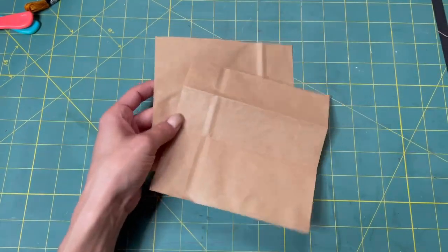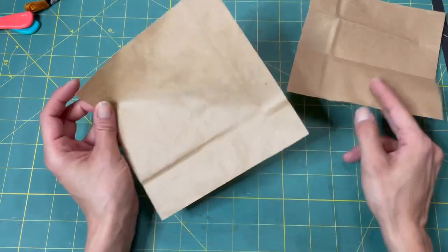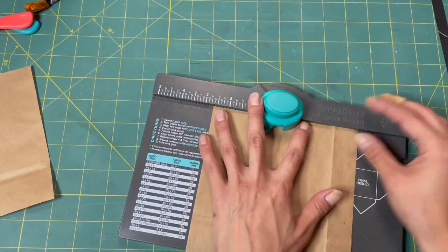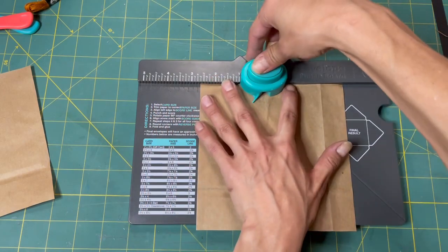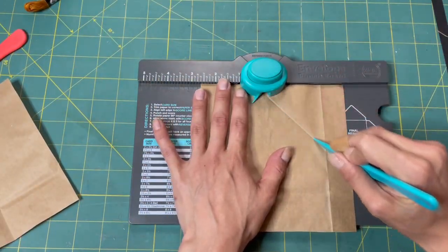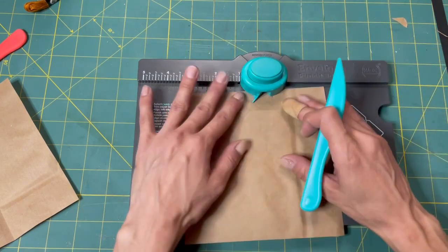We've cut our paper bag into six by six pieces and now we're going to use the envelope punch board. I think it's two and five eighths where you want to punch your first little hole — it is at two and five eighths. This punch board doesn't like to cut this paper very well. I've only tested it on card stock.